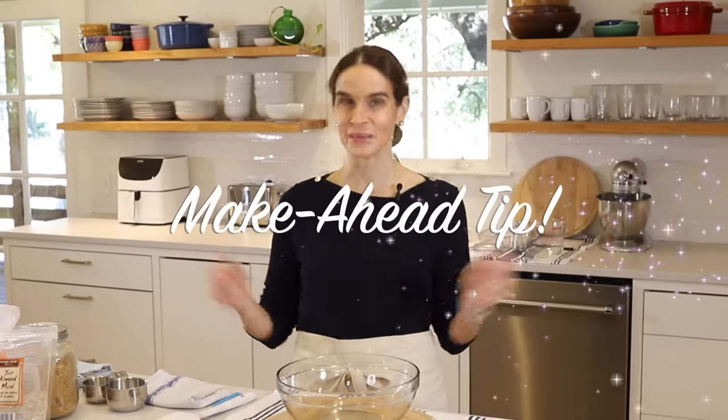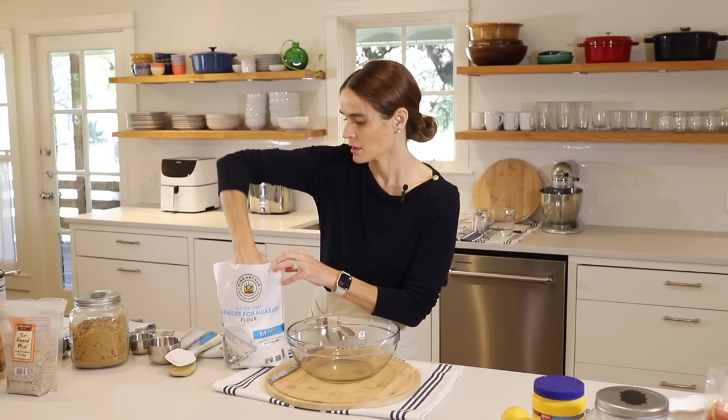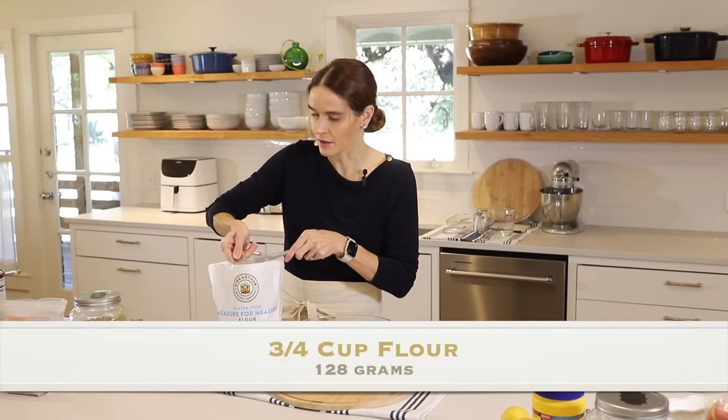Step one: let's make our crisp. I like to make it first because I like to chill it before we sprinkle it onto the apples. This is a great make-ahead tip — you can make this way in advance and keep it in the freezer, or make it the day before and keep it in the refrigerator. I'll just scoop up some flour here and fill up my measuring cup and level that off.